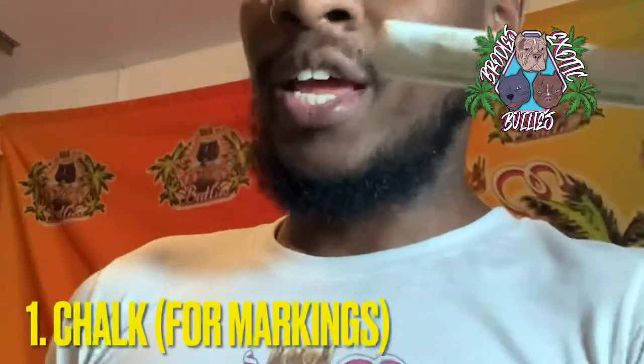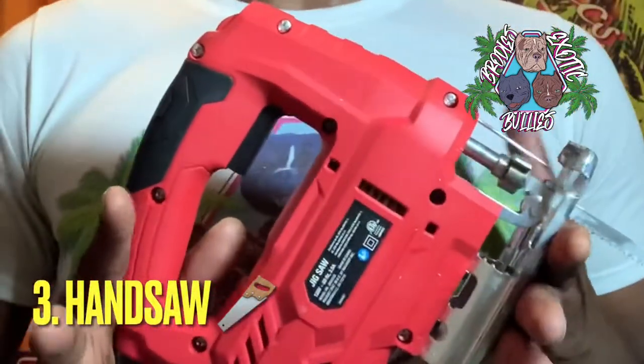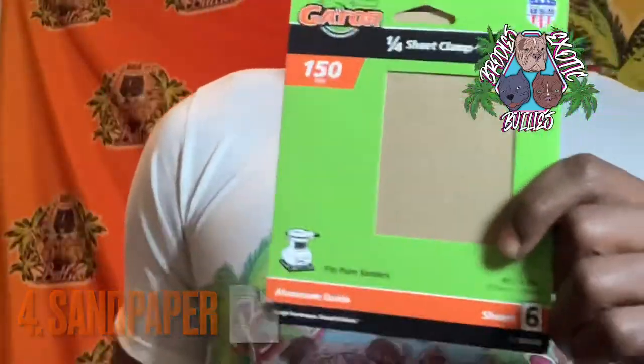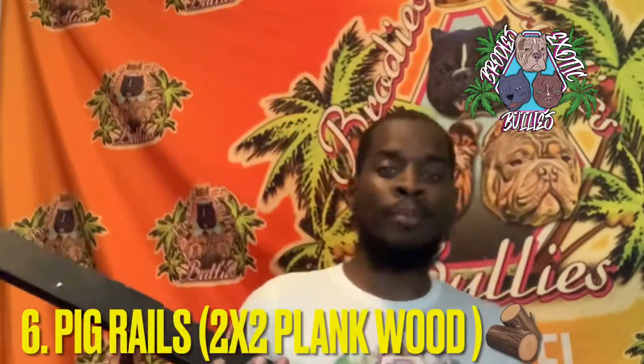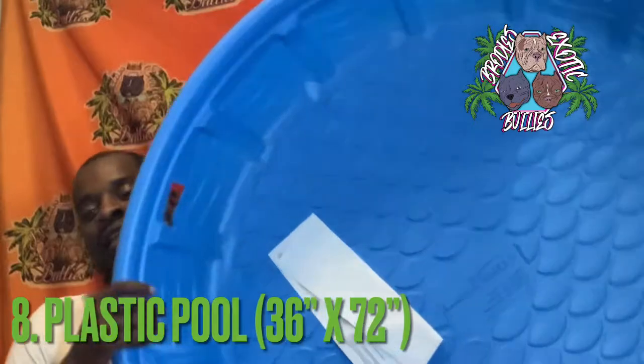Okay Bullyfam, so you're gonna need some chalk, a screwdriver for poking holes inside the pool. A hand saw for cutting — very helpful. Also sandpaper for smoothing out the edges. Zip ties to lock everything in place. A couple two-by-twos, plank wood for pig rails. Some foam padding — this is gonna be used for the door edges, and of course your pool.